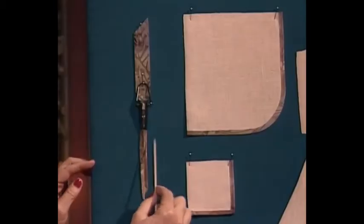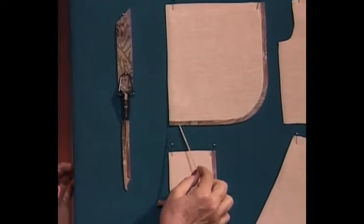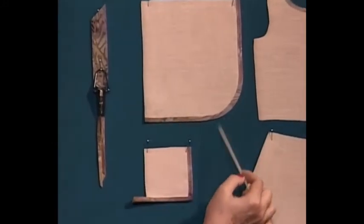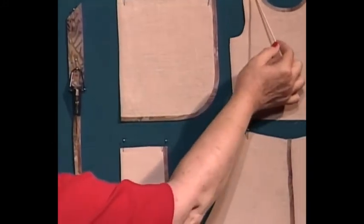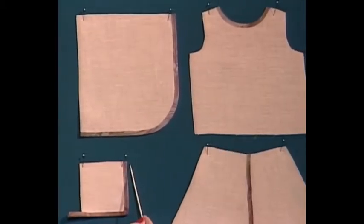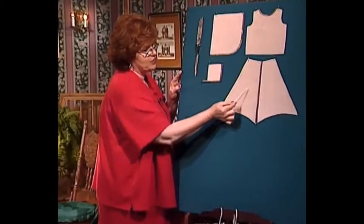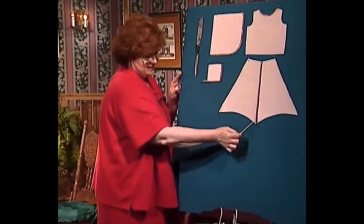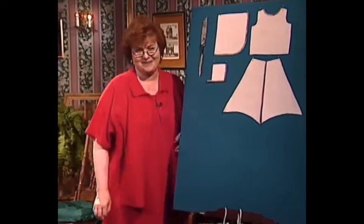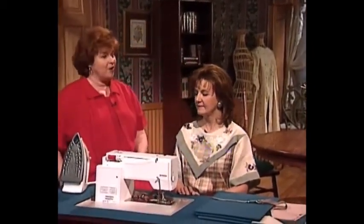You can use a little bias binding maker, or Marlis is going to show you in a few minutes how to use a sewing machine to do all of this for you. We're going to make round bias, go around the neckline with the bias, turn a square corner with bias, and as you saw in the dress a minute ago, we're going to bind the seams with bias binding.